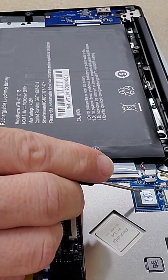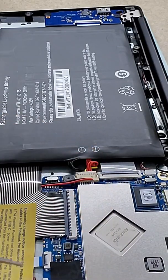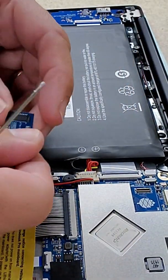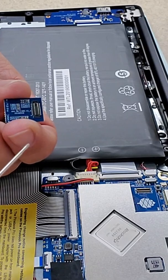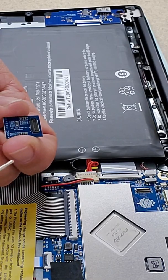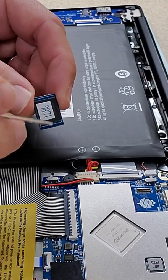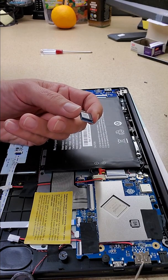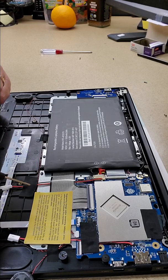Right here we can see the 128 gigabyte module — that's the eMMC. You can remove it just by pulling up on one of the corners. You can see it's a standard eMMC module used by Pine64, and you'll also find the same type of module on an Odroid. That's what's containing the operating system along with all of the files and everything. The only time it wouldn't is if I put something on the microSD card or if I had the M.2 slot.